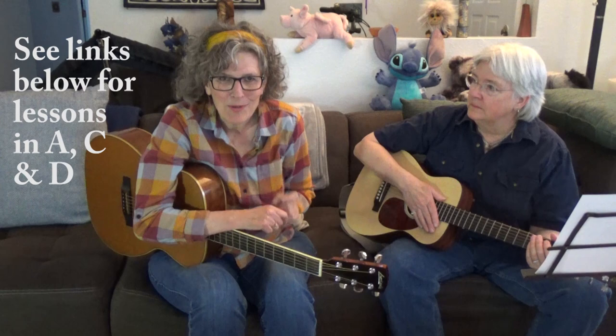If you did the first video — which I hope you did — that was showing you how to do this in the key of A. It's the same pattern, but instead of starting at the fifth fret, which is where the A is, you're going to start at the third fret.